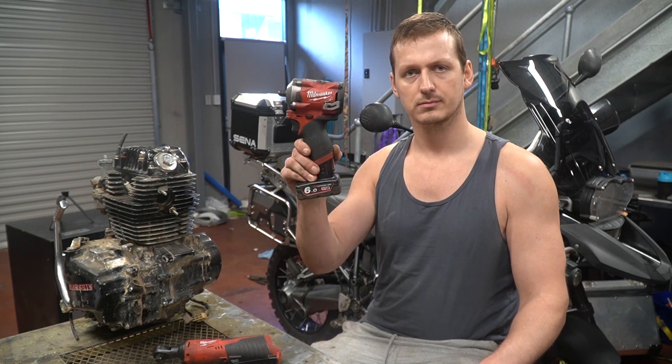Now seeing as I'm a life-sized, full-time, walking talking contradiction, I'm going to be using the following tools to take this engine apart. That is all.